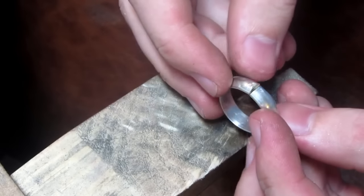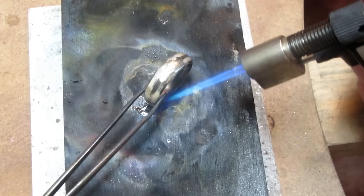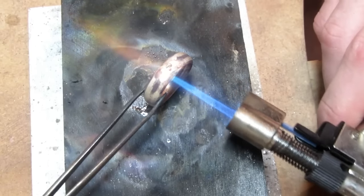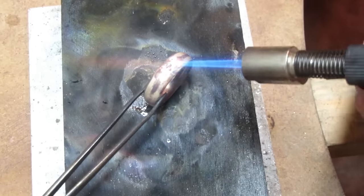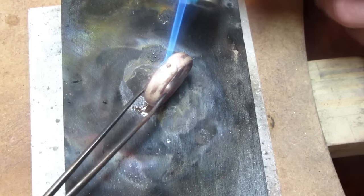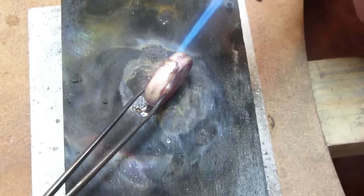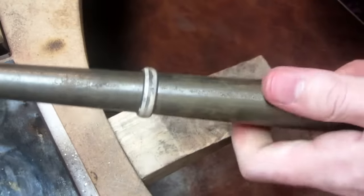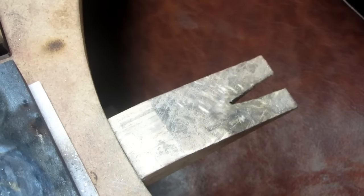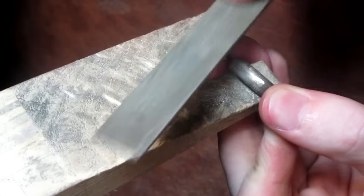You want to get the edges as close as you can, leaving as little space as possible. With that done, you can now solder the first ring together. This will give the ring its circular form. Then we remove any marks that were made with the file.